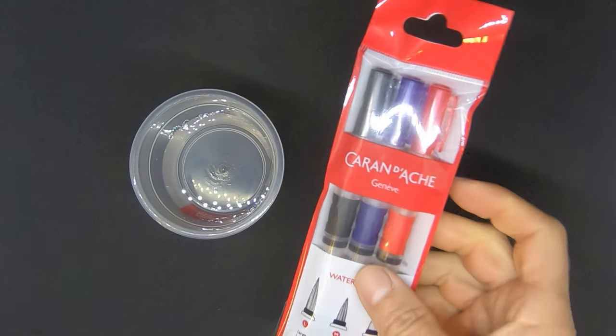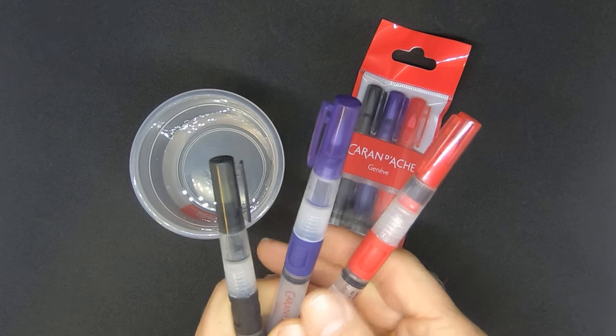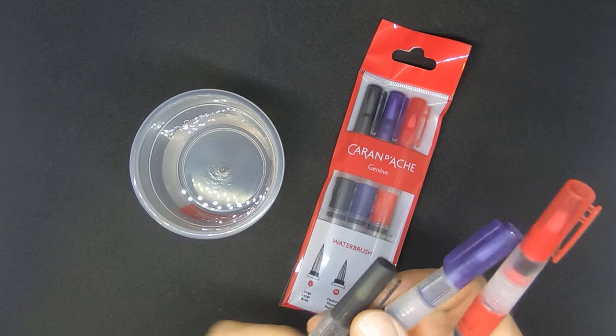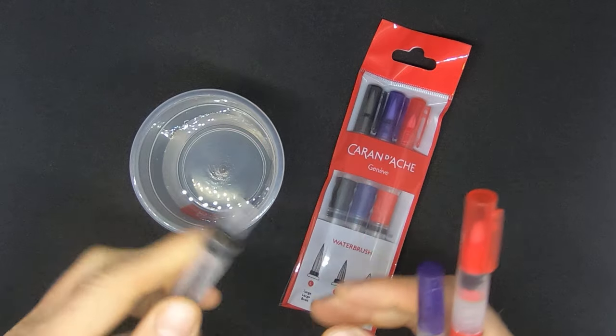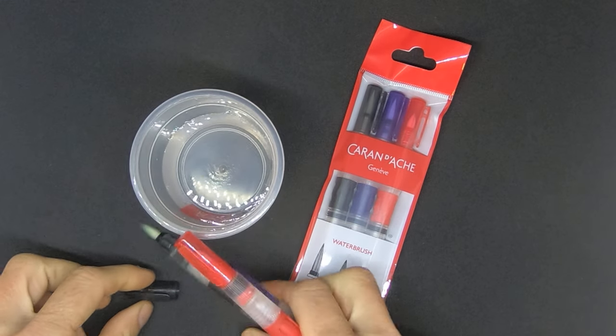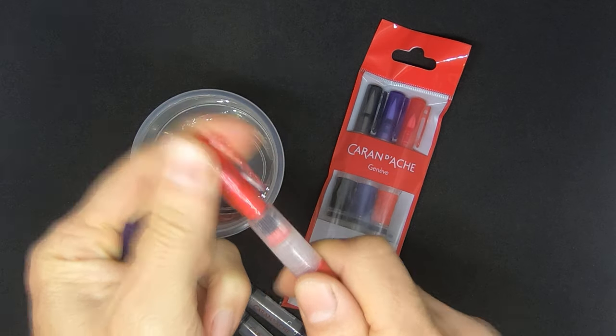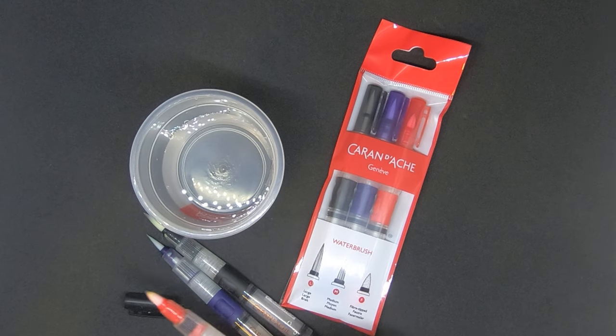Now this little set over here contains three of these water brush pens: one with a large tip, another with a medium tip, and a third one with a fibre tip.